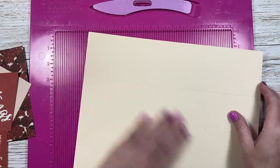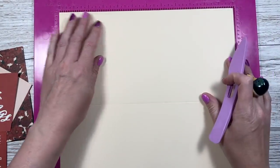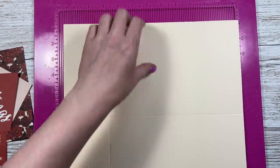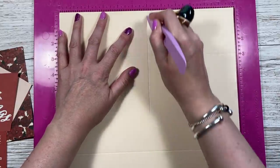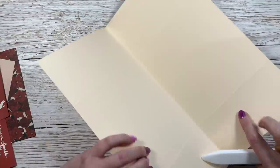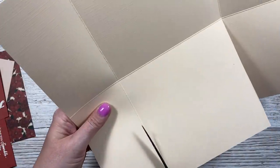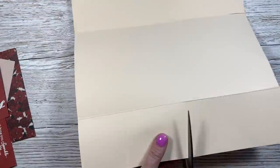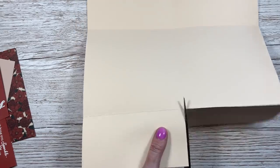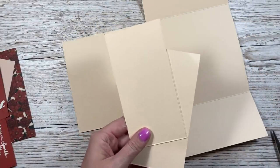First of all, you want a piece of 12 by 12 cardstock. You're going to score along one side at three and nine inches, then rotate and score at six right through the middle. Next, fold and burnish your score lines, then remove two of the outer ones — if you're using patterned paper I'll explain in a moment which ones. Just remove the score lines on both sides.